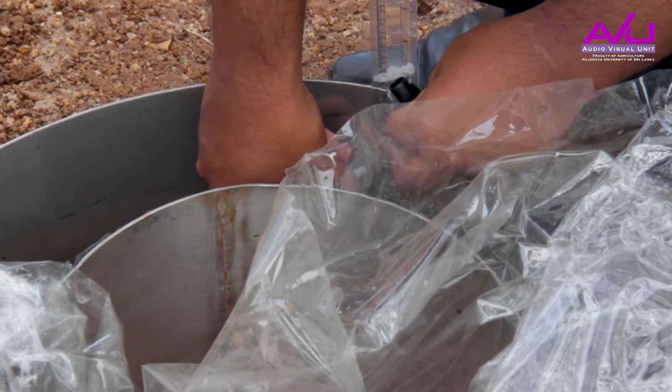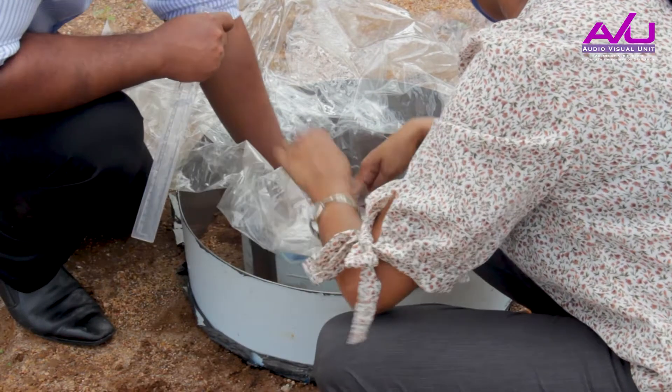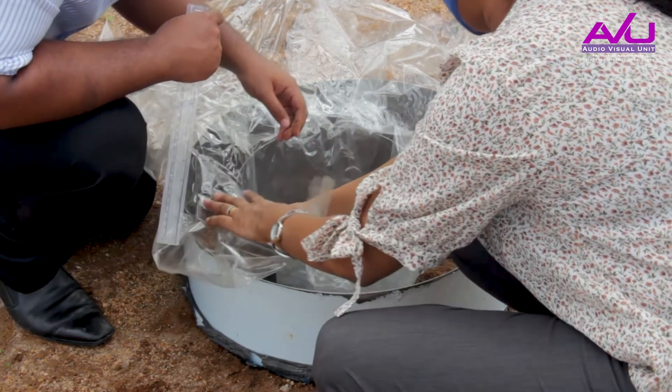Tamp soil into the space between the soil and cylinders. If the clearance is greater than 3 mm, the cylinder should be reset.